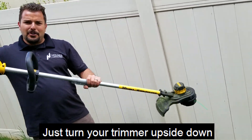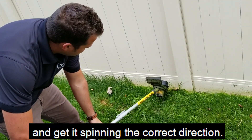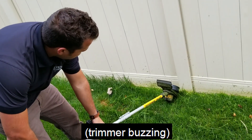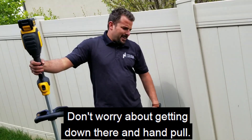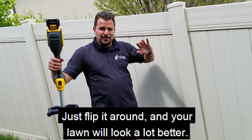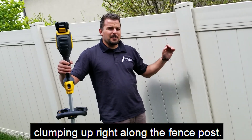Here's a simple fix — just turn your trimmer upside down and get it spinning the correct direction. That's all you have to do. Don't worry about getting down there and hand pulling; just flip it around and your lawn will look a lot better. You don't have to worry about that ugly grass clumping up right along the fence post.